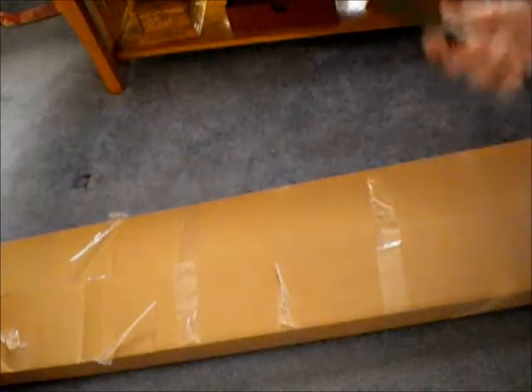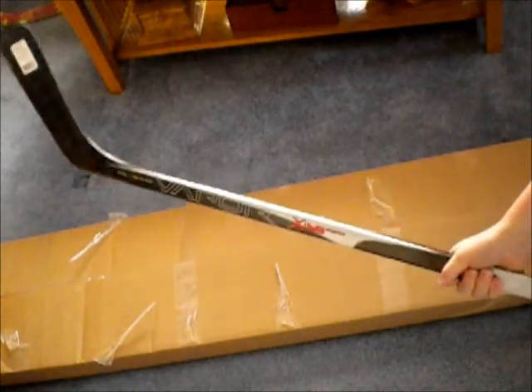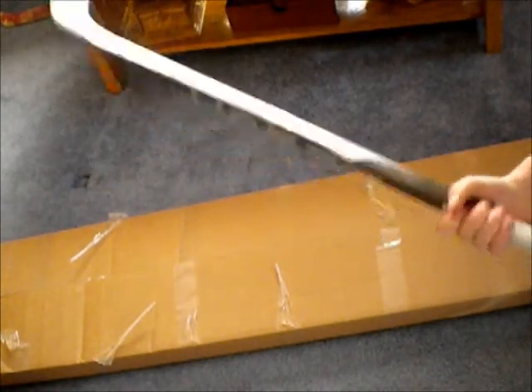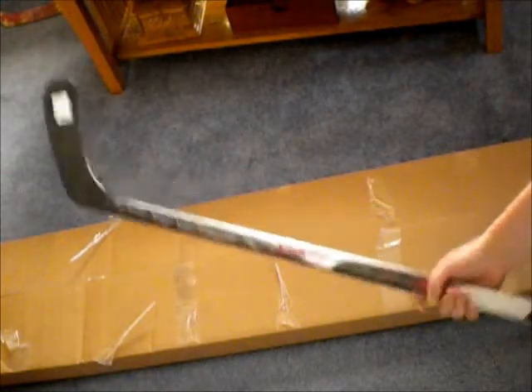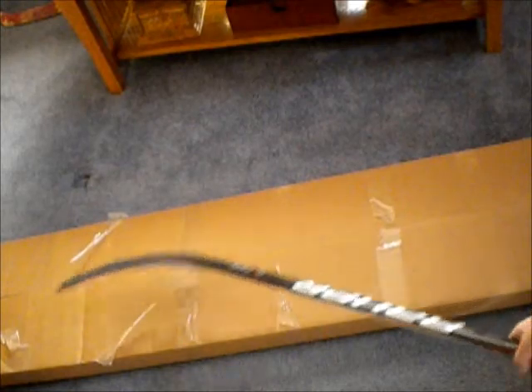First impressions of the stick: it's very nice, very light, and nice and balanced. That's what I think right now — I want to get some shooting with it. There will be a review coming up soon, so just check that out.